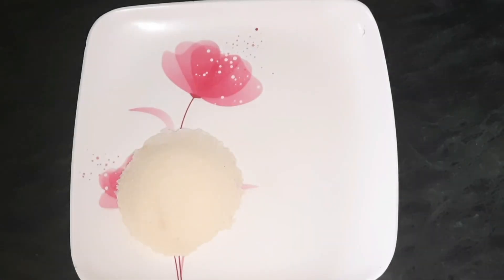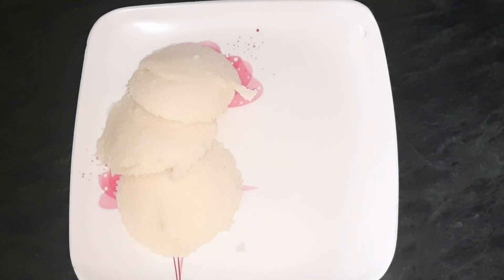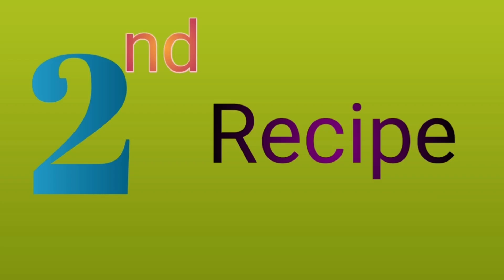Now, I am going to serve the plate. Now, I am going to serve the first recipe. Now, I am going to make the second recipe. The second recipe is masala idli.